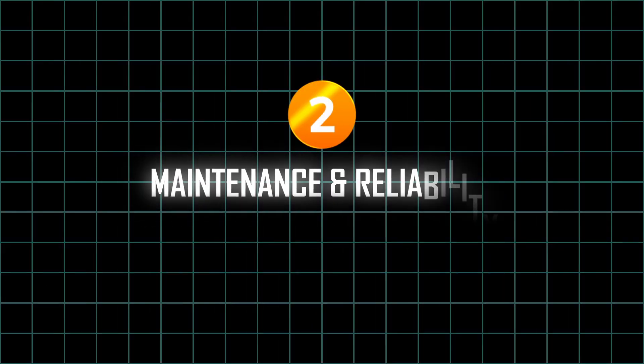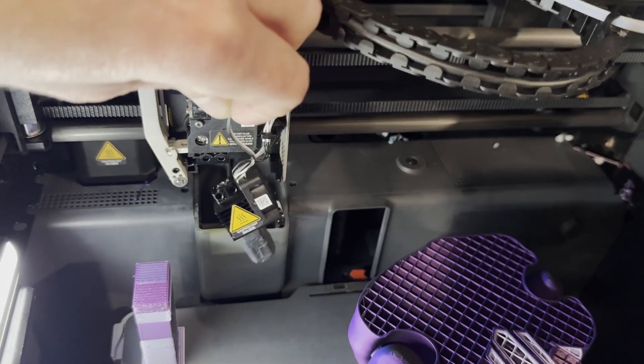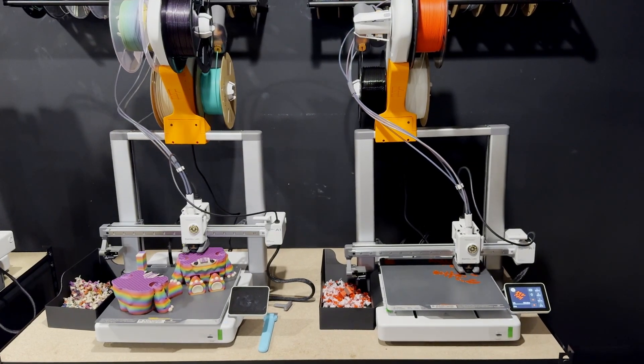Moving to point two: maintenance and reliability. On the plus side for the A1, the nozzle swaps out in seconds thanks to the nozzle clip system. On the P1S, you take the print head off — it has tiny connectors you have to reconnect, and you can't always tell if they're fully seated. You just get a feel for it over time. It's also enclosed, making it harder to work on.